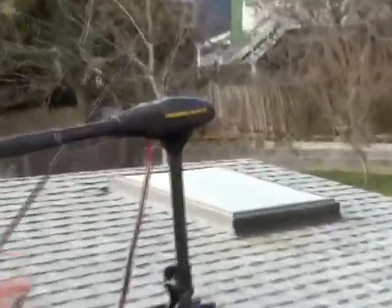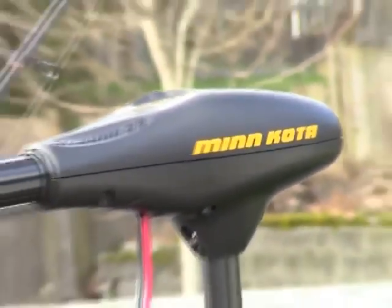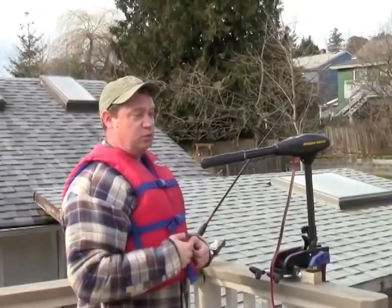It's an electric trolling motor, which is important when you're trolling in between the neighbors on those early mornings. You don't want to wake them up with your gas engine — nice to be a courteous neighbor.